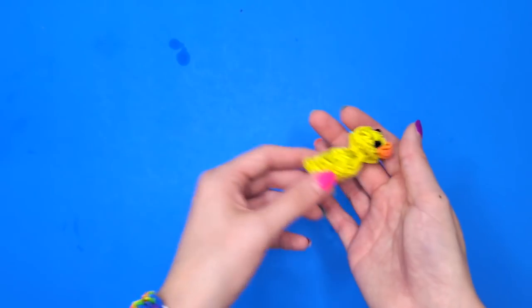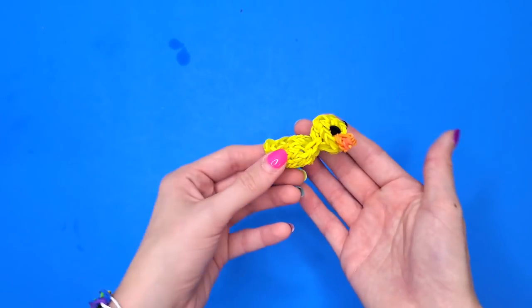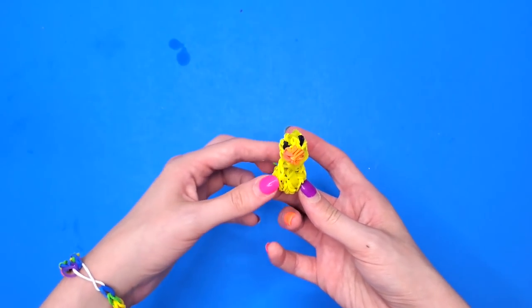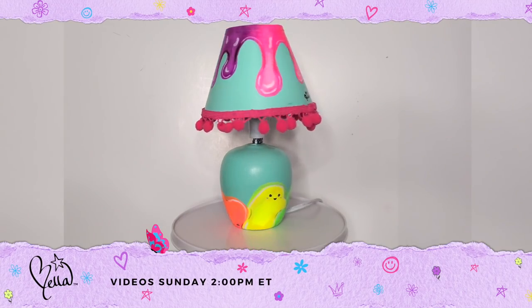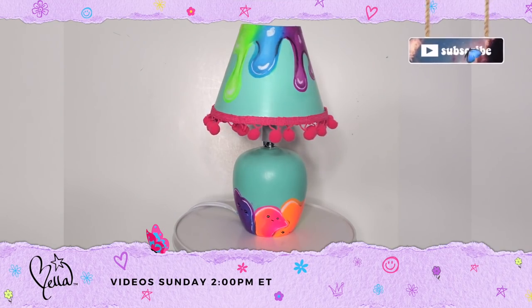I had so much fun testing out these childhood art kits, and I hope you guys liked the video as much as I did. Thank you so much for watching, and I'll see you next week for another video — bye!